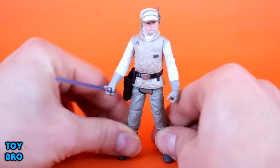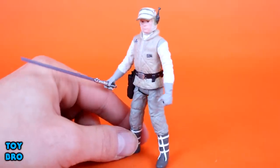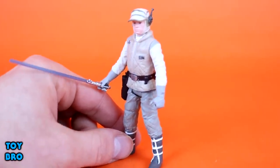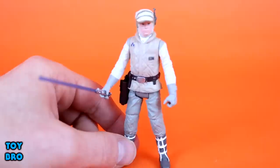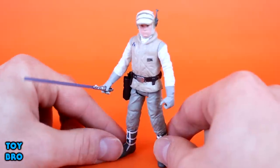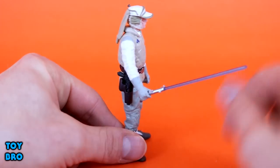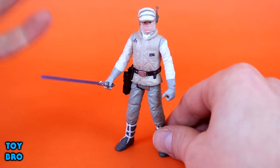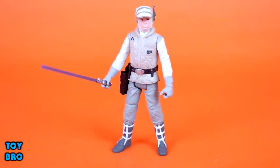He's pretty well stocked. As far as a 5 POA figure goes, this is probably one of my more favorite figures of recent history. Something about this particular version of Luke really does it for me — I'm all about Empire Strikes Back. I love Hoth troopers and things like that. Who doesn't like the Battle of Hoth? It's a huge moment in Star Wars history. He comes with his blaster pistol and, of course, his lightsaber. Overall, this is a very, very solid attempt at a standard basic 5 POA Luke.